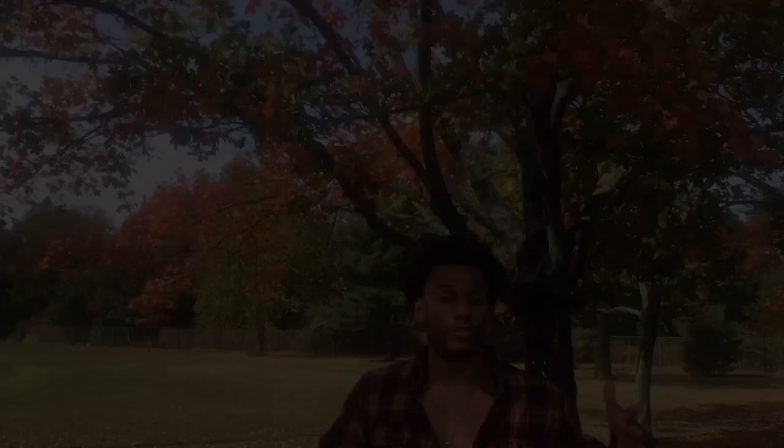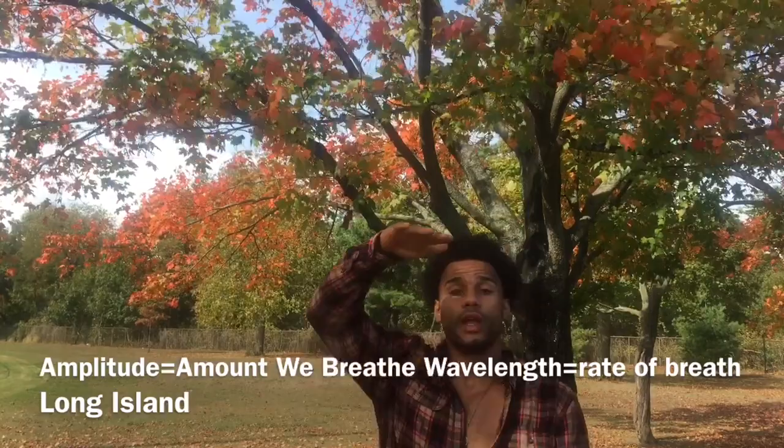The Buteyko method of breathing encourages the buildup of carbon dioxide. Now we can talk about some of the exercises. Since last time we talked a little bit about the theory, it's useful to imagine a sine wave — the amplitude of the wave is how deep or shallow we breathe, and the wavelength is the space in between our breathing.